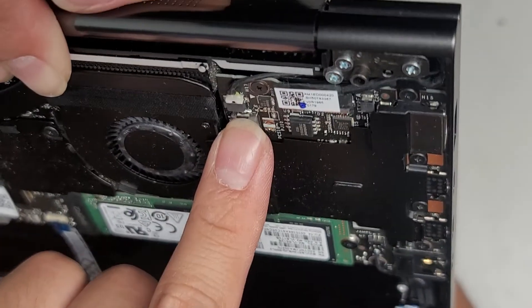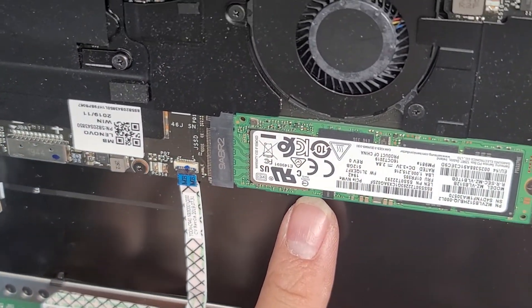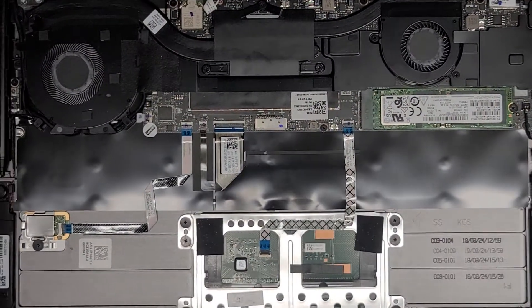If anyone knows what that connector is for, feel free to let us know. This is a PCIe NVMe SSD — M.2 form factor. One screw, it pops up at an angle and you can pull it out. So if you want to upgrade that, you can. That's pretty much it.